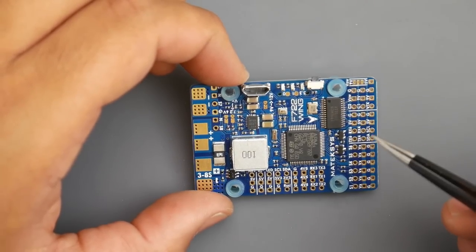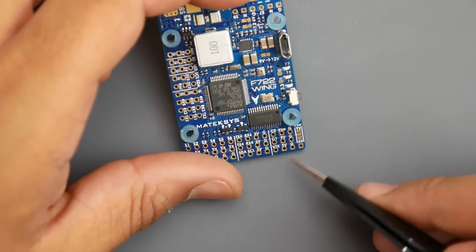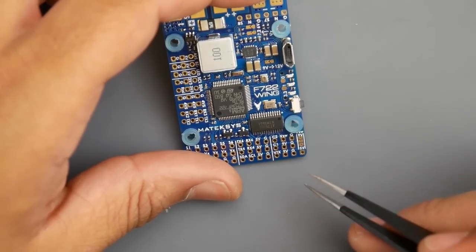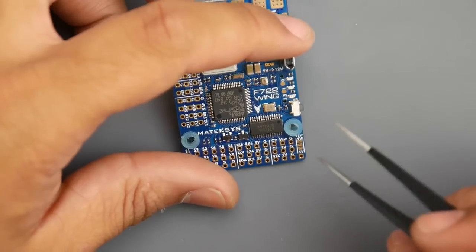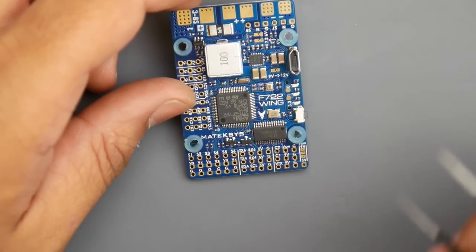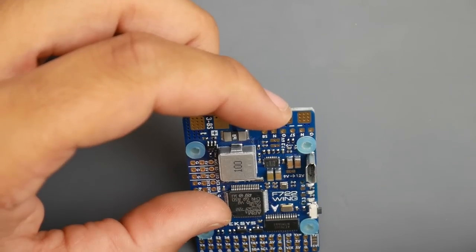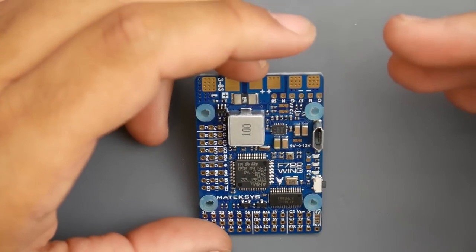One important feature is obviously the OSD and the F7 microcontroller. Looking at the bottom right, we have the option to install two cameras and give them either 9V or 5V, which is a huge addition. And the VTX pads can be chosen between 5, 6, and 7.2 volts, which is really cool.